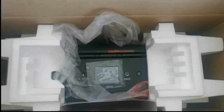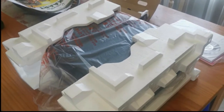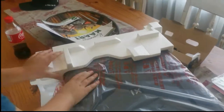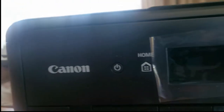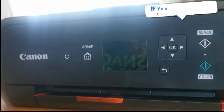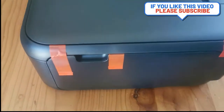And there's the printer — let's unwrap it. It has a simple layout on the front: there's a power button, the home button, and an LCD display, the navigation buttons, and your options to print in black and white or in colour.